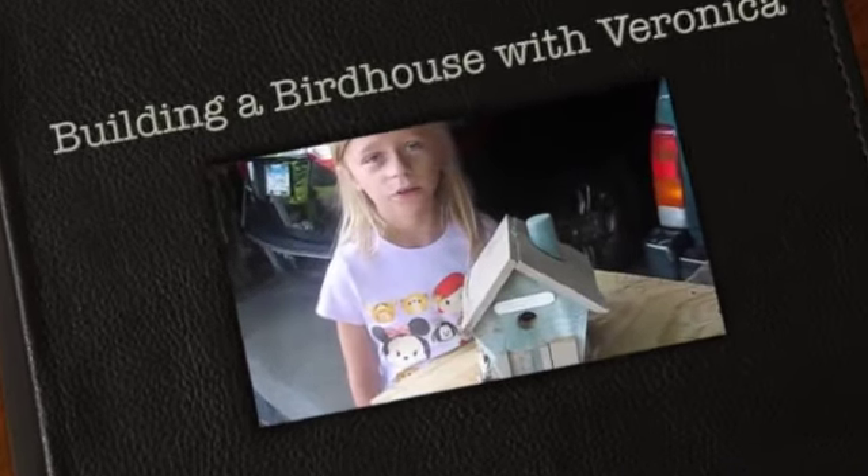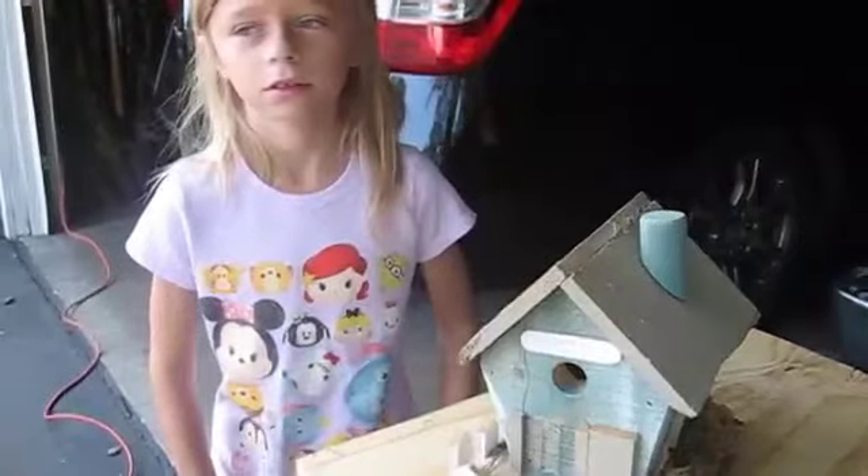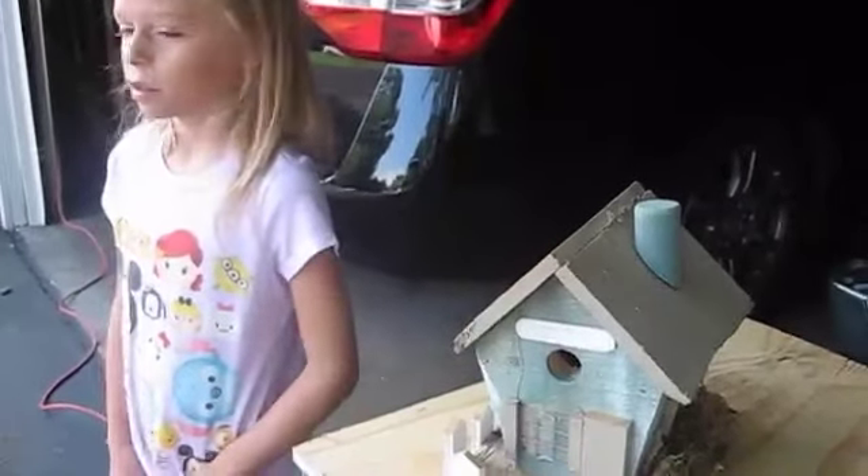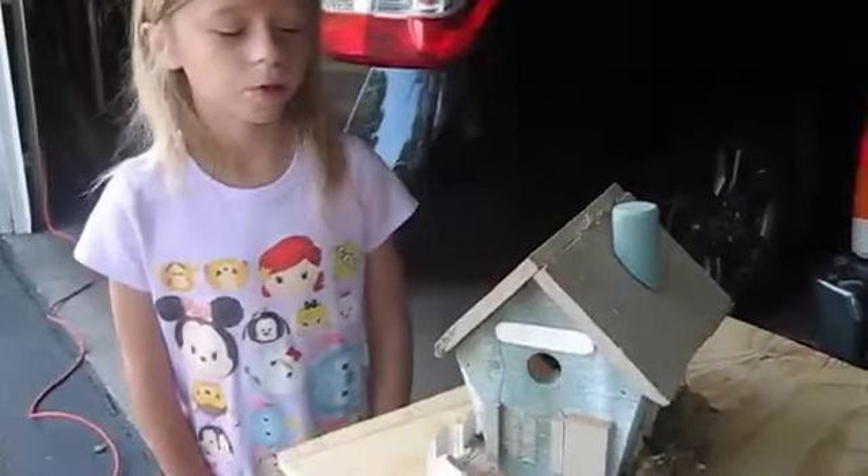Good morning. I'll build your birdhouse. Tell me about the parts. I'm going to build the parts.